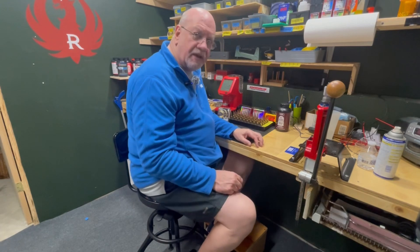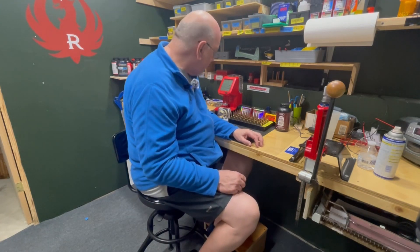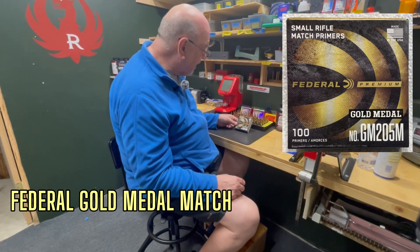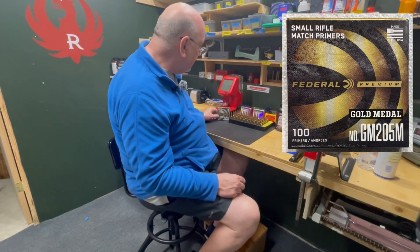We'll take these to the range and shoot them to see how they perform. I'm also using Federal Gold Medal Match primers, which have performed very well for me in the past. Hopefully we'll find something that performs pretty well and I'll share those results.